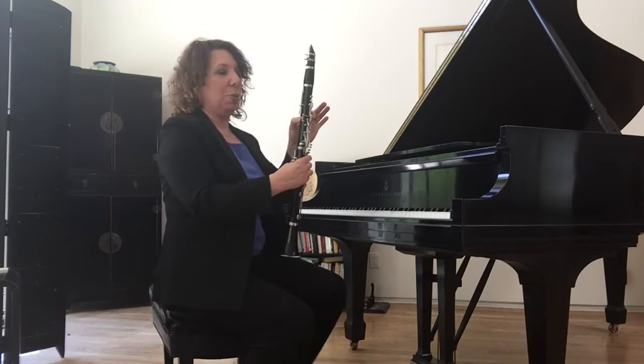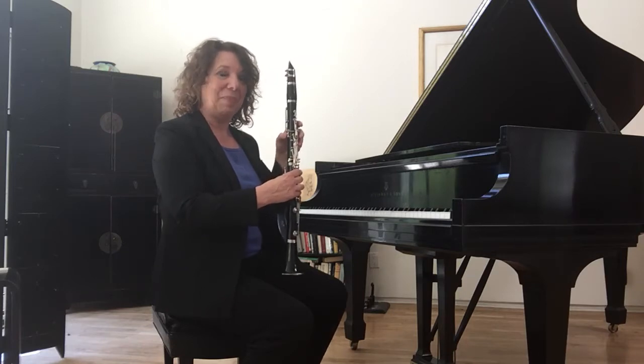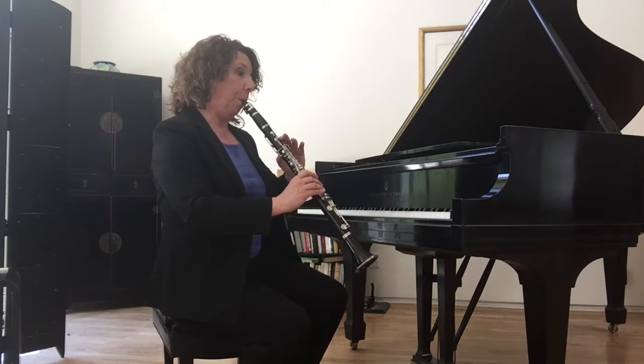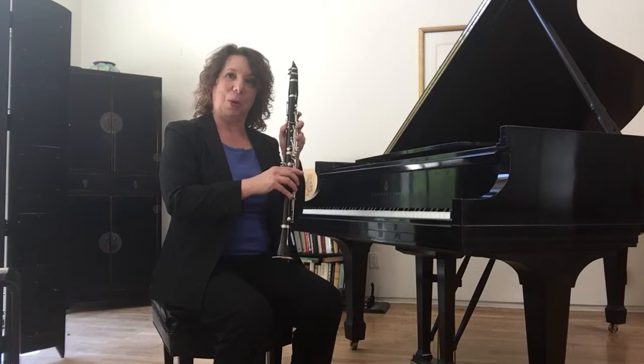So I'm going to turn this way, open and close the hole in the back, so you can see and hear at the same time. Do you hear how the pitch got a little higher every time I opened the hole in the back?